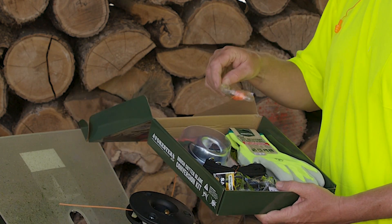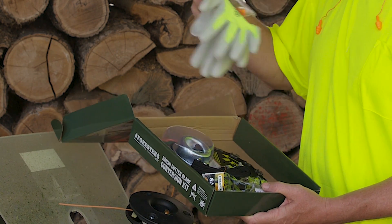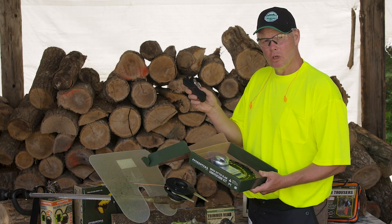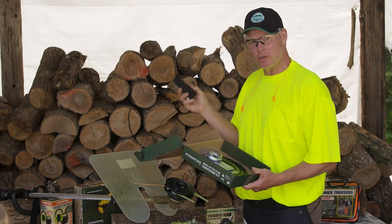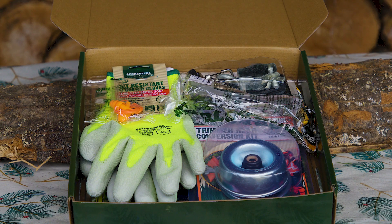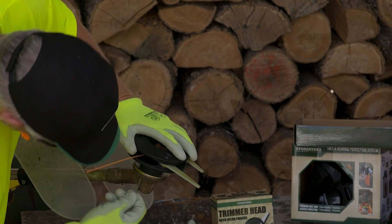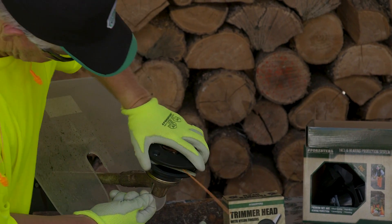For safety reasons you have your ear plugs and gloves as well as eye protection. You have a string trimmer harness which is needed to hang on to your string trimmer, and then you have the conversion kit as well as a nine inch blade. I'm going to demonstrate how to change the blade over from the head.